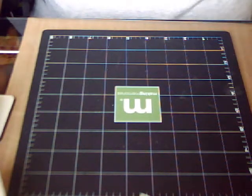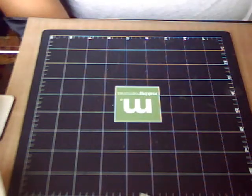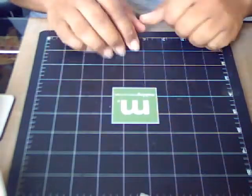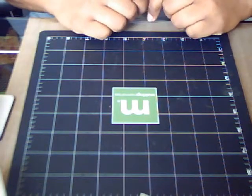Hi everybody, this is Vernetta from Scrap Innovations and I just wanted to share with you a quick but totally cool scrappy haul that I just received today in the mail.